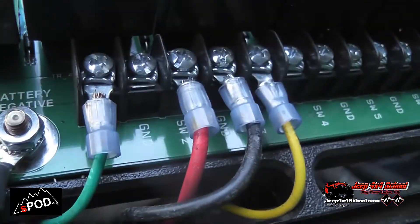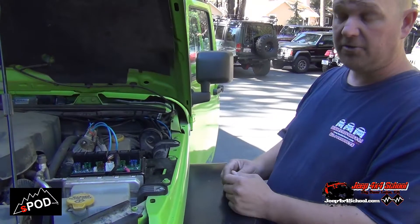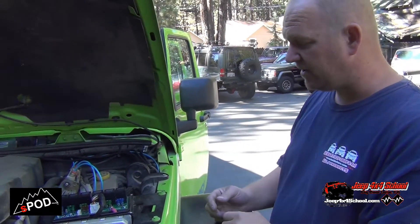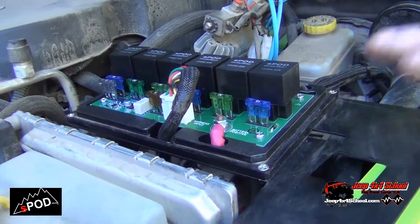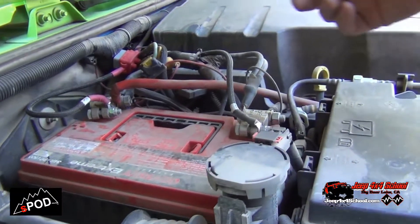Right now we have an ARB compressor and two on/off switches for the lockers hooked up. Eventually we'll have a light bar and some other things hooked up to it. It's really nice because the JK doesn't know it's here, and with the low voltage cut-off it'll cut this unit off before the battery gets too low to start the Jeep.